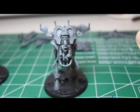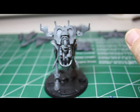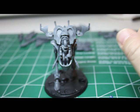Welcome to another Warhammer Dad magnetization tutorial. This is the second easiest model I have ever magnetized — this is the Eldar War Walker.